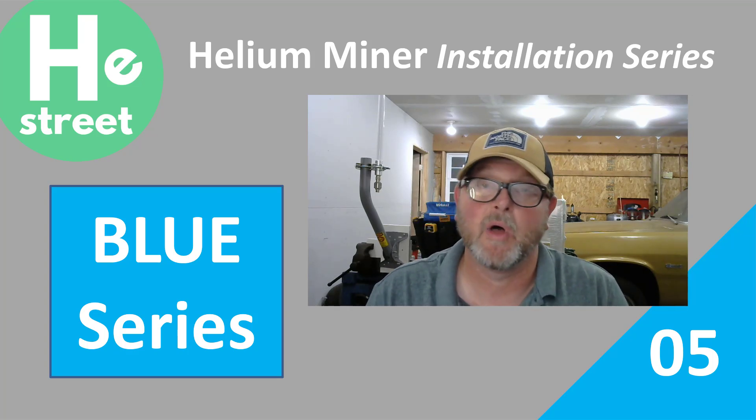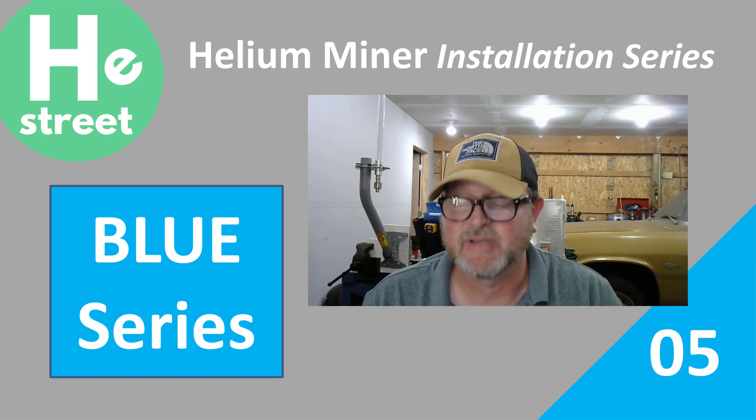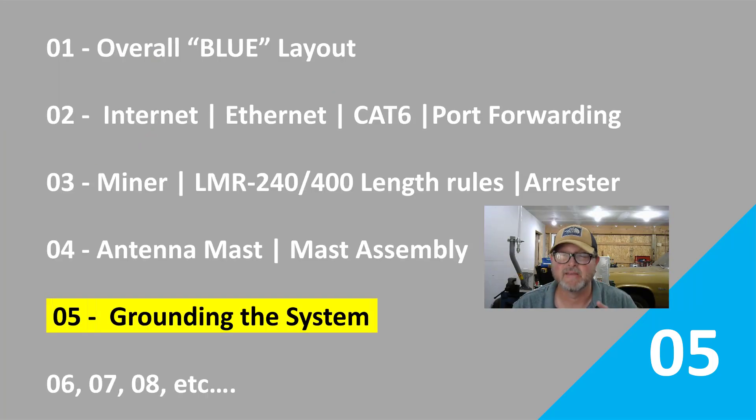Hey, this is Mike from Helium Street, and welcome back to another episode of the Blue Series. This specific episode, which is episode 5, is dedicated to grounding your Helium Hotspot Miner system.